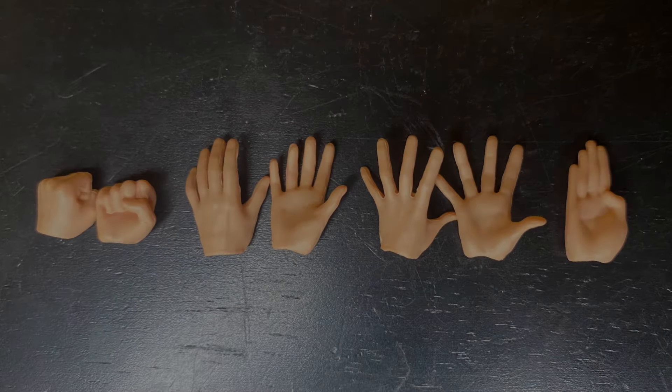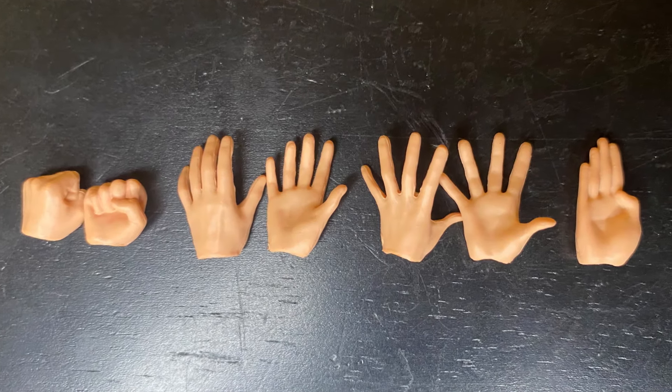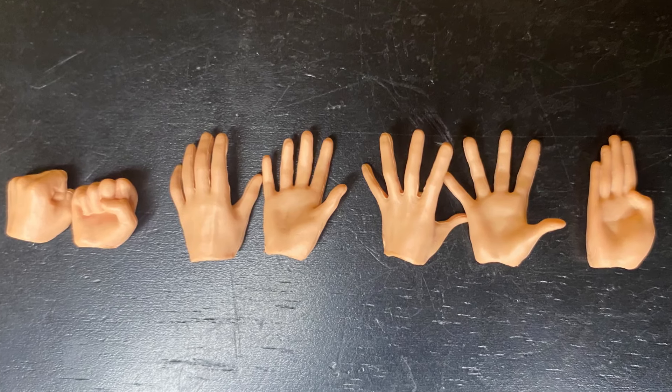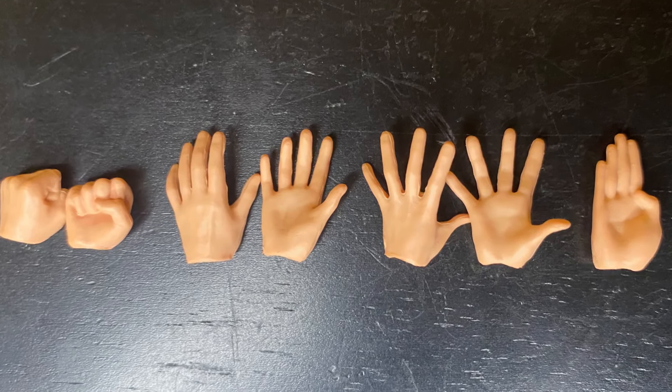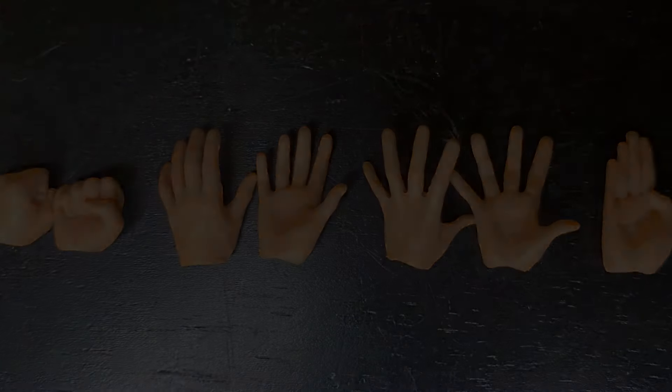Last, we have the seven alternate hands. We get a pair of fists, a pair of resting-type hands, a pair of open splayed-out-type hands, and one right karate chop hand. That is all the accessories included with this live-action Luffy.